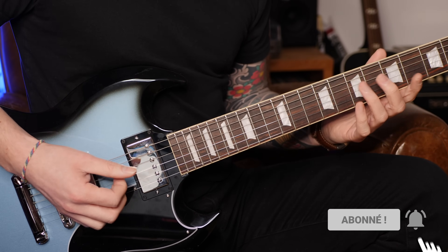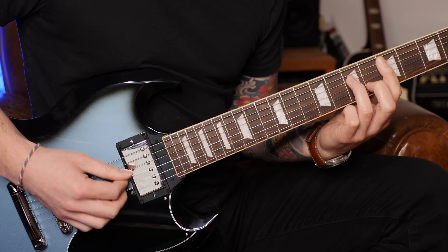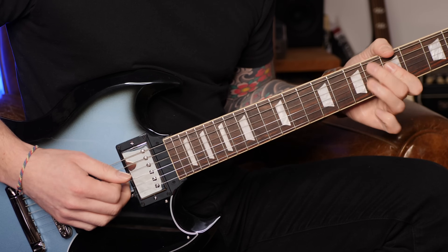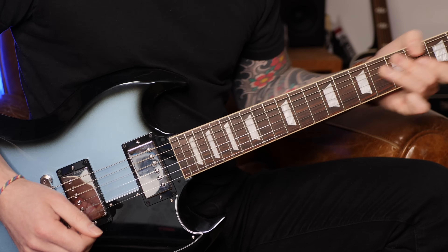La même chose sur l'accord de Ré mineur 7, et on termine ensuite sur l'accord du premier degré, l'accord de La mineur.